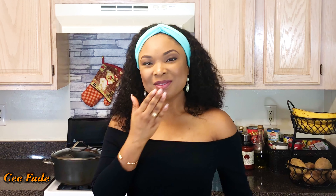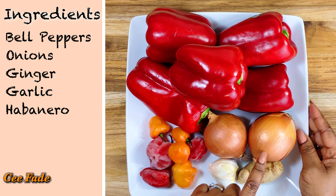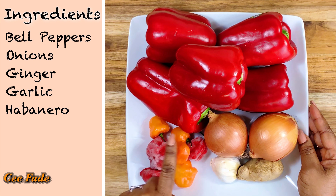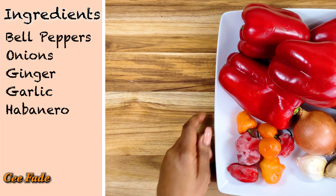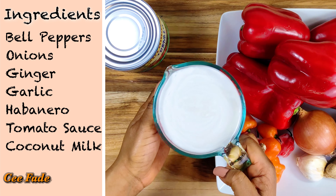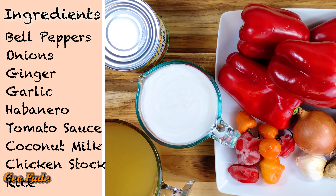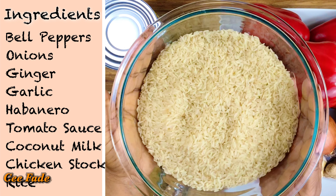Here's what we're gonna need: some red bell peppers, onions, ginger, garlic, and a lot of peppers — I like it spicy. Also some tomato sauce, coconut milk (this is optional but I love it), chicken stock, and my rice of course.